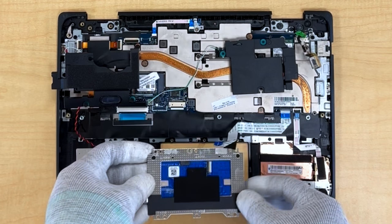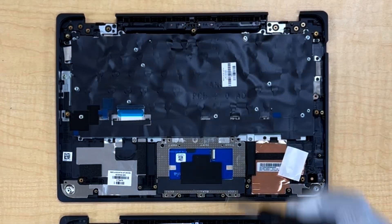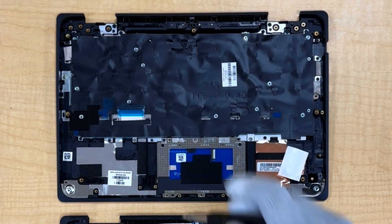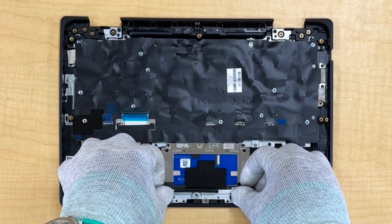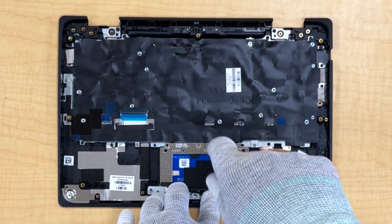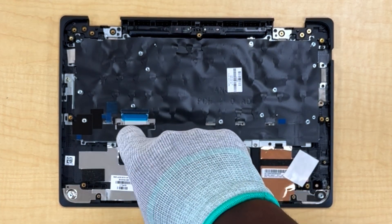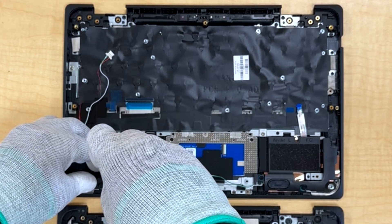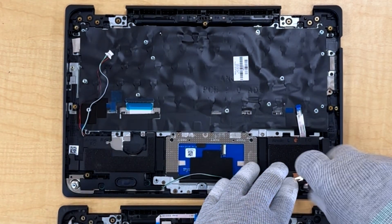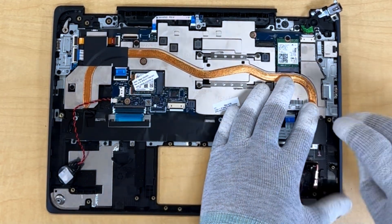Transfer the touchpad to the new top cover. Transfer the speakers to the new top cover. Transfer the system board to the new top cover.